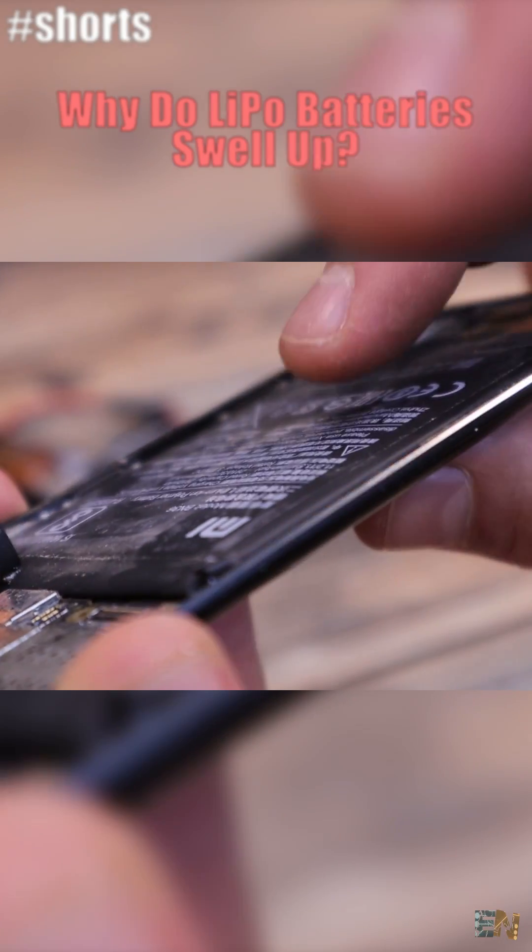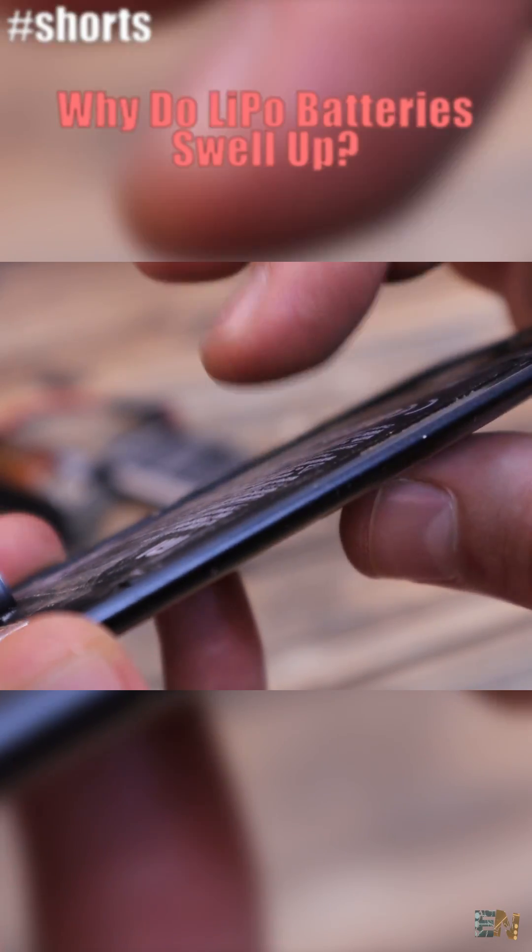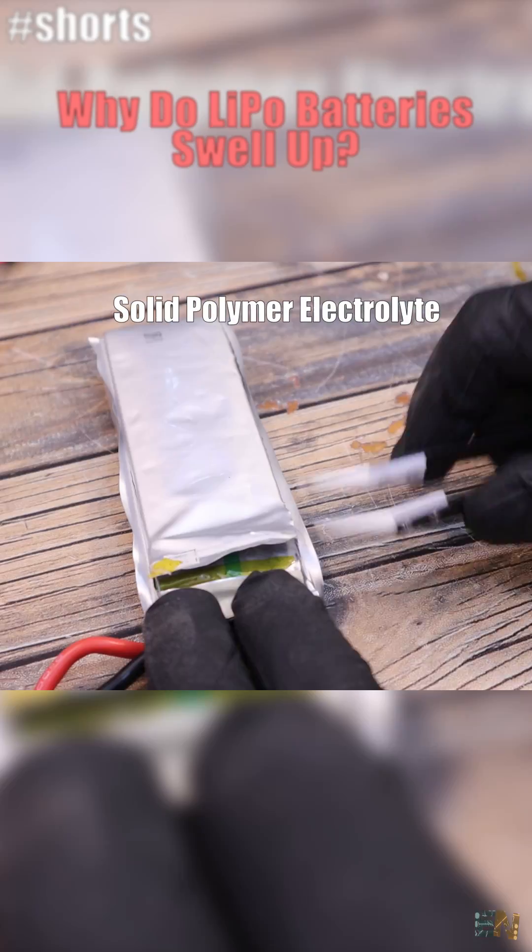Batteries swell up. To understand why, you must know that inside these batteries there is a solid polymer electrolyte.